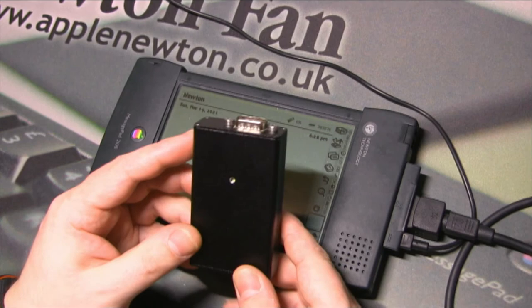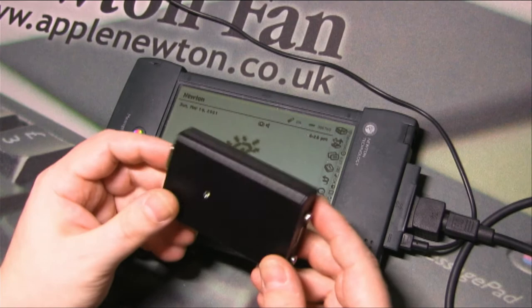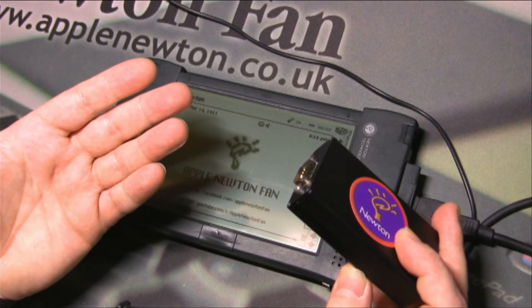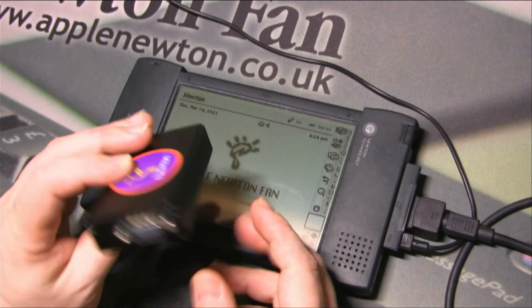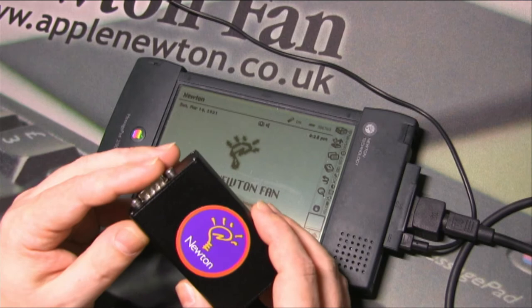This device doesn't contain any Newton-specific software — it's just a device that imitates a serial connection. So technically this module could be used with other devices too, like different PDAs or older computers with serial connections. With the proper software on the computer side, you could connect even an old Mac or a serial terminal device using this module.